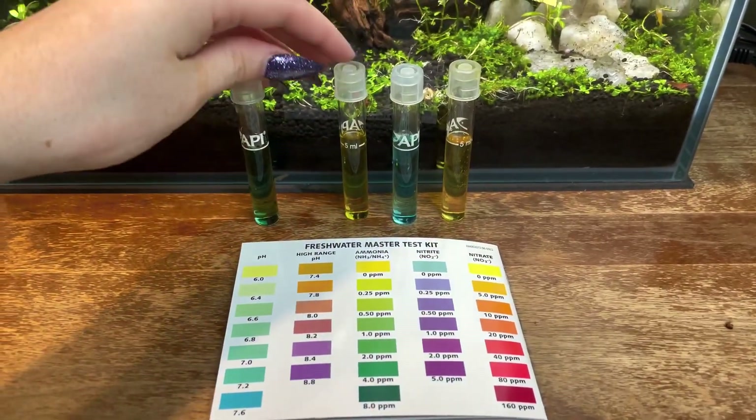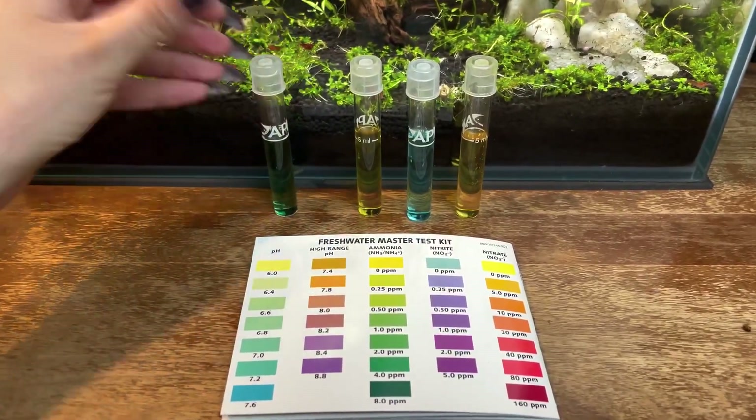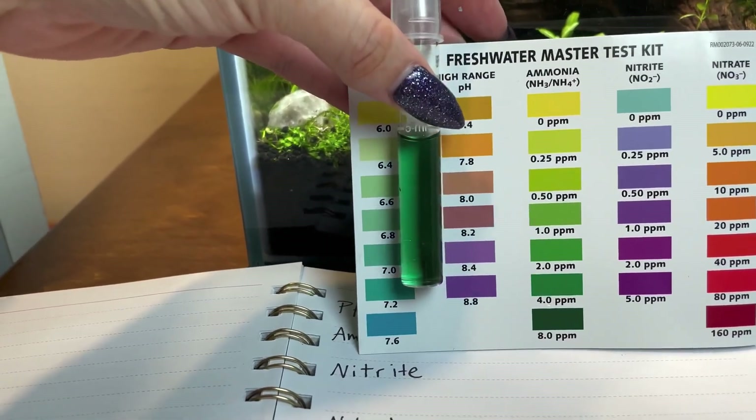Make sure each test tube has sat upright for five minutes without being disturbed, and then I'm going to show you how to read your results. It's pretty simple — you hold each test tube up to its column in the booklet and try to match the color.